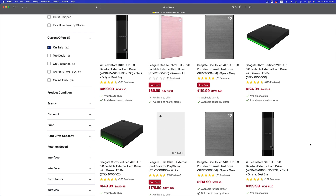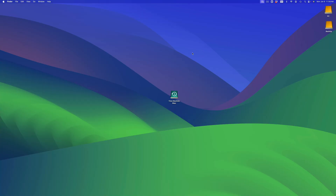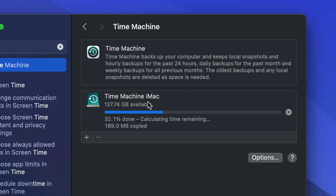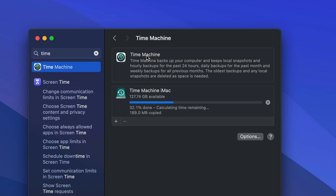I say get double the amount because once you set up Time Machine, you can always keep a backup, which includes a lot of backups. I have another video that teaches you how to format your external hard drive to work with Time Machine. Time Machine is already built into your Mac — all you have to do is go into System Settings and look for Time Machine.